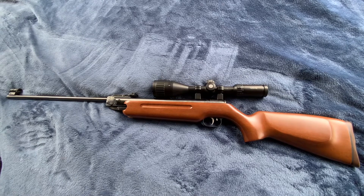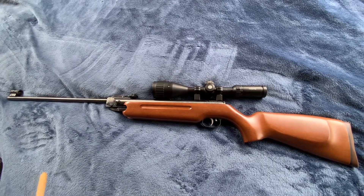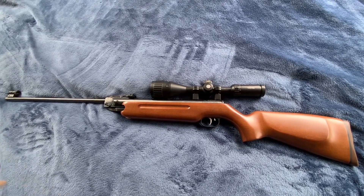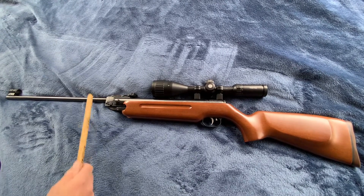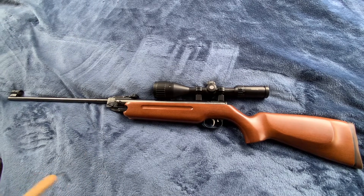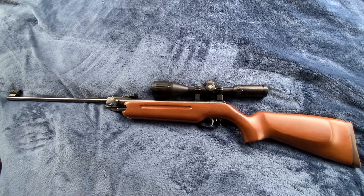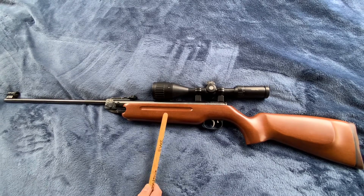The velocity is rated at up to 550 feet per second, but I did chrony this thing so I got the paperwork for that — I'll show it at the end. This rifle, I haven't seen it in very many places, only one store that I know of in the United States, and it is Air Guns of Arizona.